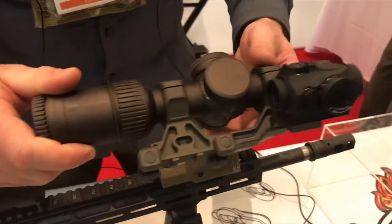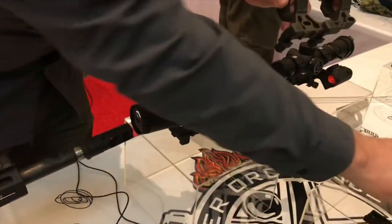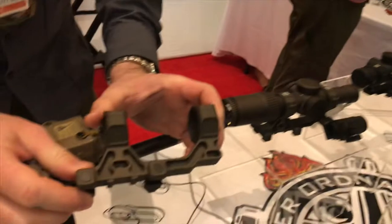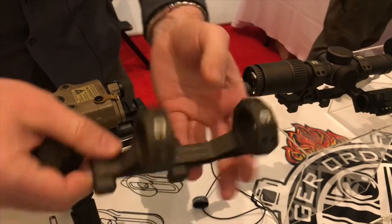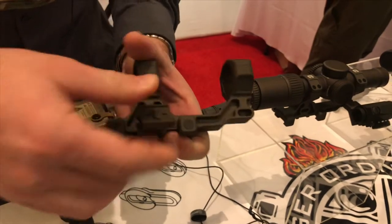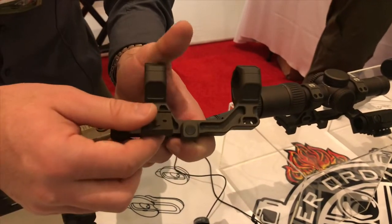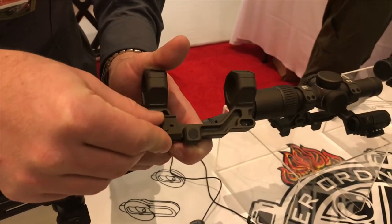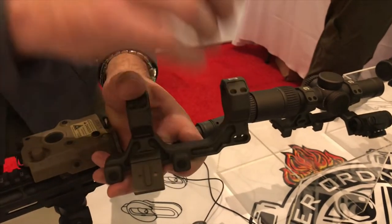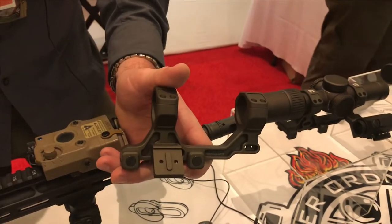What we've done is we've added four accessory pockets — front, back, left, or right. We use a tapered fitment so that you can mount your accessories directly to the mount itself, rather than on ring caps or on the handguard or anything like that.